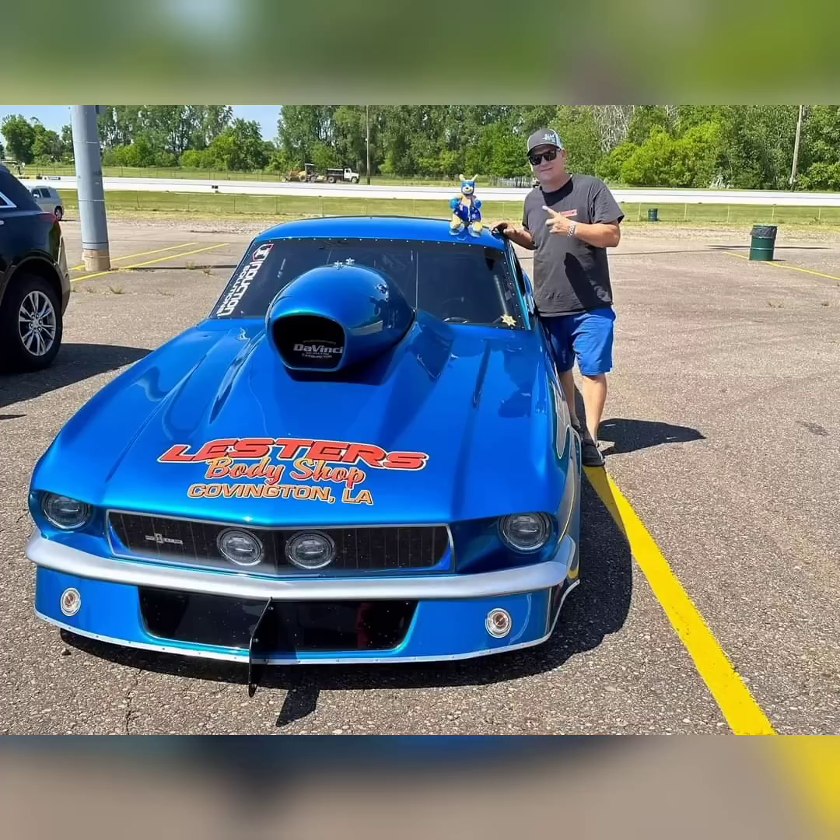Jerry Bird and the Bird Boys just unveiled his new car for No Prep Kings season 6. As you may see, the rumors were true — it is a beautiful Mustang. There were a lot of rumors: I've heard Falcon, Mustang, Camaro, all kinds of different cars, but it is a Mustang, and an old Mustang.